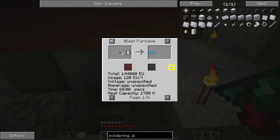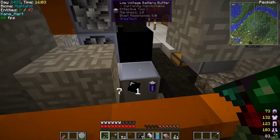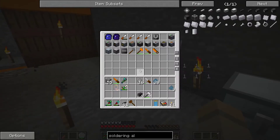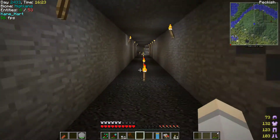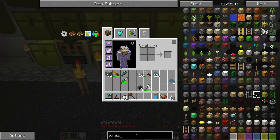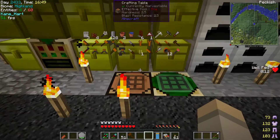Aluminum requires 128 EU total — actually it might not be able to deliver that over this distance. That might be the issue right now. So what we're going to try is make another battery buffer and bring it right up to the machine. I don't know if it'll fix it, but it'll be important for testing.